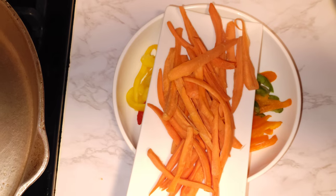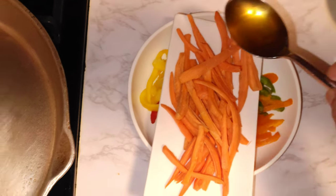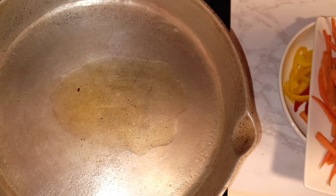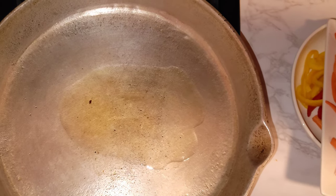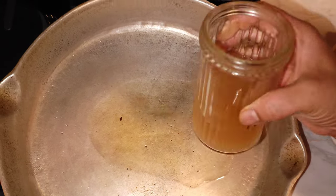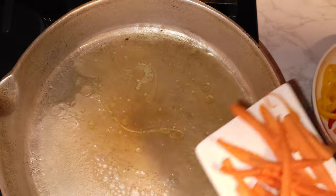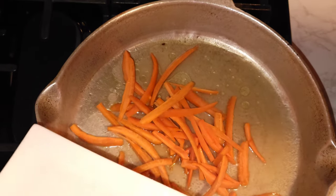We are going to make our Escovitch sauce now. First, I'm going to add one tablespoon of the oil that fried the fish, because that oil has a lot of seasoning from the fish and has a lot of flavor in it. Then I'm going to add about one cup of vinegar. Place your carrot in the pot first, because the carrot takes a little longer time to cook.